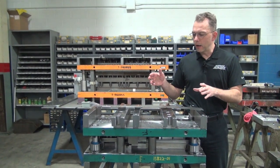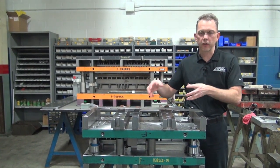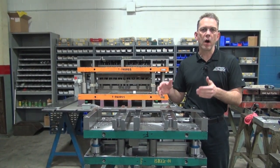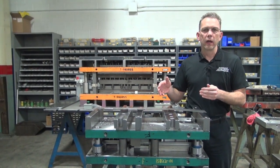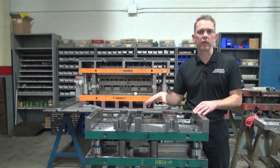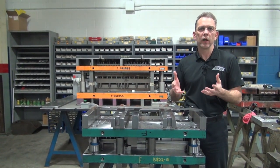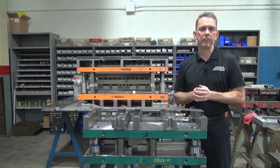Every tool makes a specific part, or sometimes there could be interchangeable things in it to make a series of parts. But in the long run, having a quality, well-built tool is going to give you consistent quality on your piece parts and also lower your maintenance costs of what it costs to run a die. We kind of look at that as an overall package — your return on investment. What does it ultimately cost you to run a part?